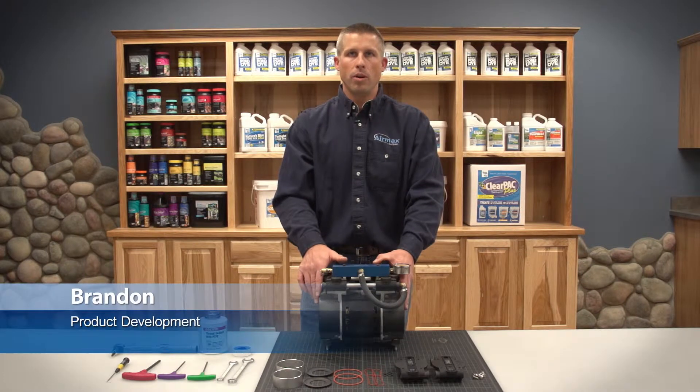Hi, this is Brandon from Aramax. Today we're performing the recommended maintenance on an RP50 half horsepower dual piston compressor.